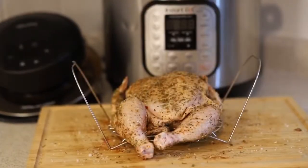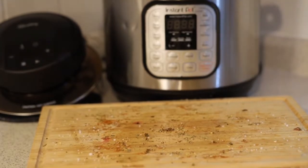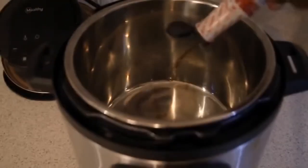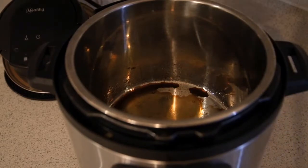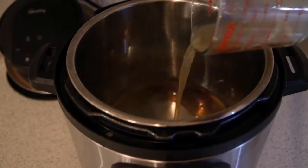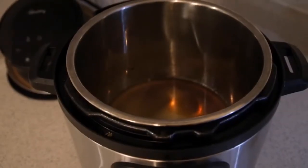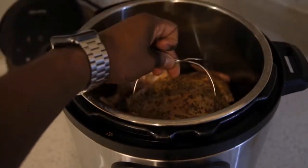We're going to put that in a trivet basket. I'm using the eight quart Instant Pot — you can use similar sizes, you can use the six quart as well. I don't believe you'll be able to pull off a whole chicken in a three quart, but you can give it a shot. I'm adding a little bit of liquid smoke in there, and using one cup of chicken broth. If you don't have either one, you can use water.